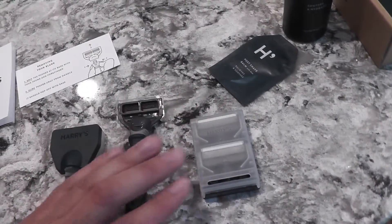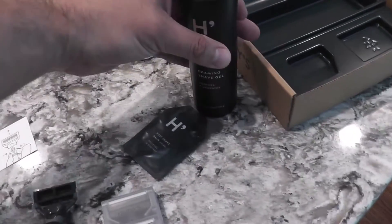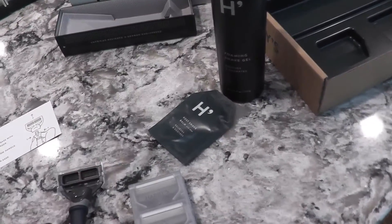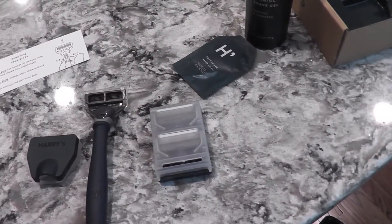So basically, you get a razor with three blades total, this travel kit, shaving gel — and that's $15. Really not that bad, to be honest.